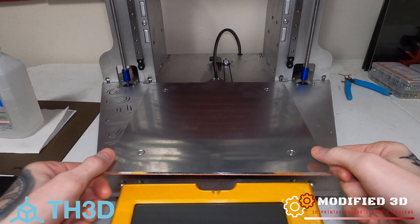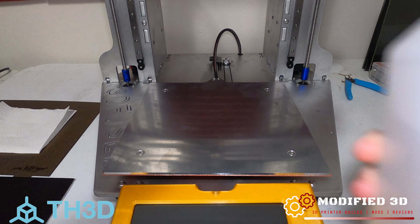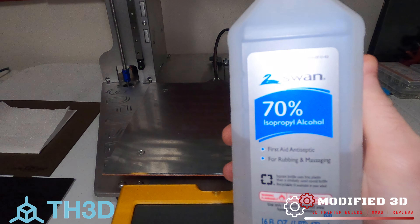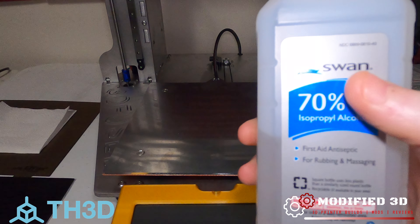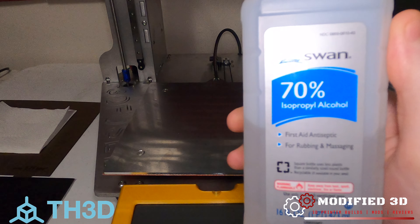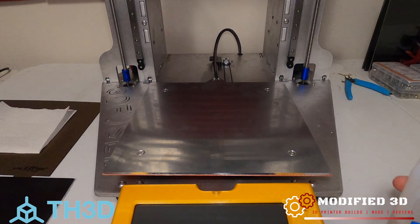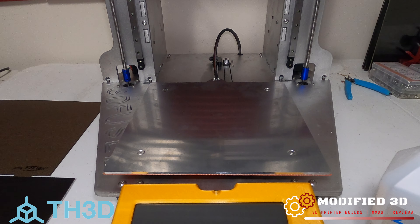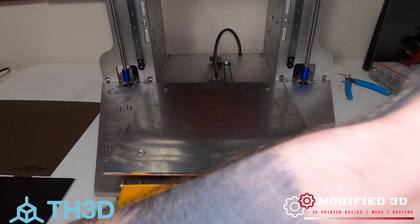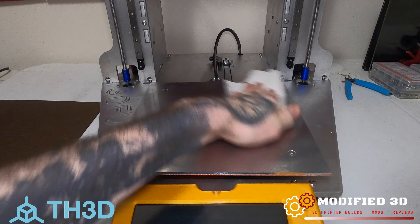So the first thing we're going to want to do is pull our bed to the front-most position of the 3D printer and take some isopropyl alcohol or rubbing alcohol — preferably 90%, but 70% will work if that's all you have available — and give ourselves a nice clean surface to apply that 3M adhesive to.